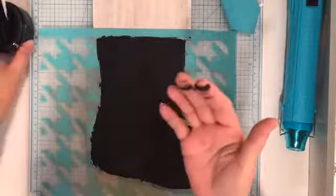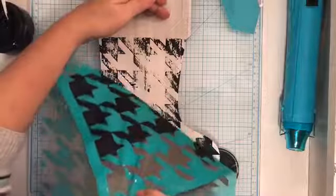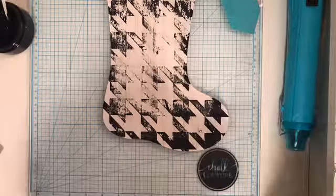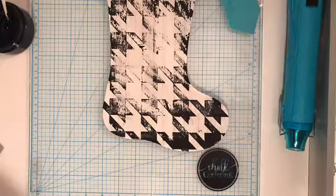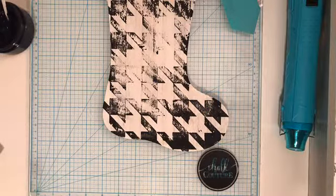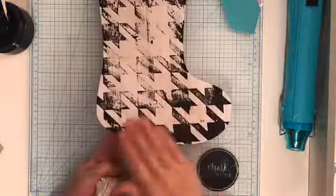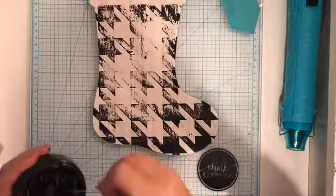This is drying super fast in here tonight — I wonder if it's the heat. I made a mess; I have chalk paste all over my fingers but it will come off with water. It started drying but I'm not too sad about that because I think it looks vintagey. This is a happy little accident — when I first started I wanted it to look very vintagey. Because it's a little darker down here, I'm going to take some sandpaper to it and really distress it.